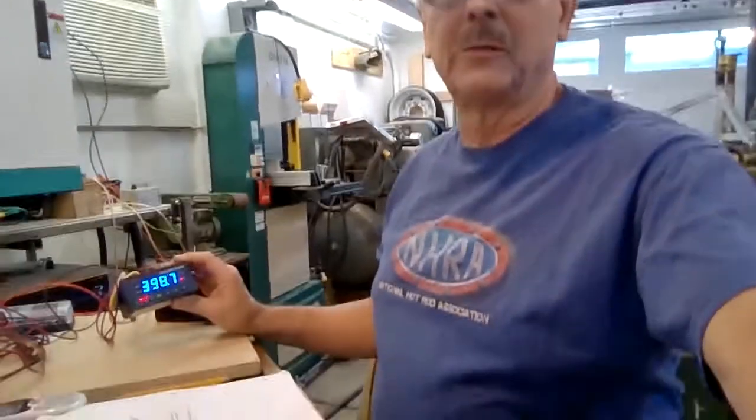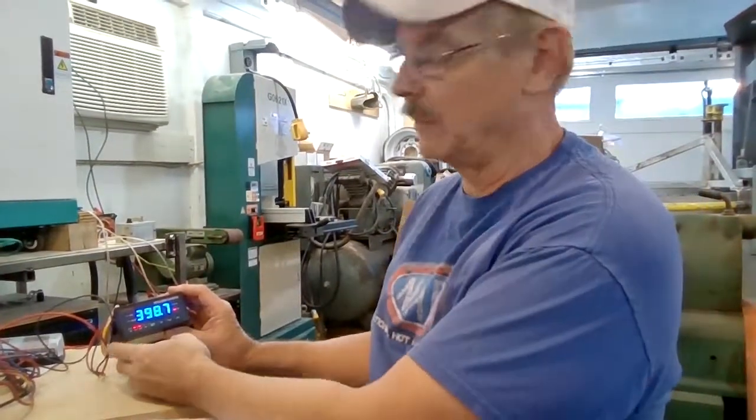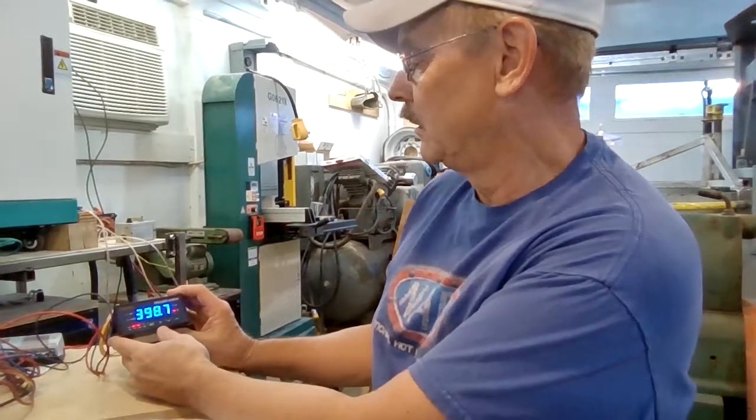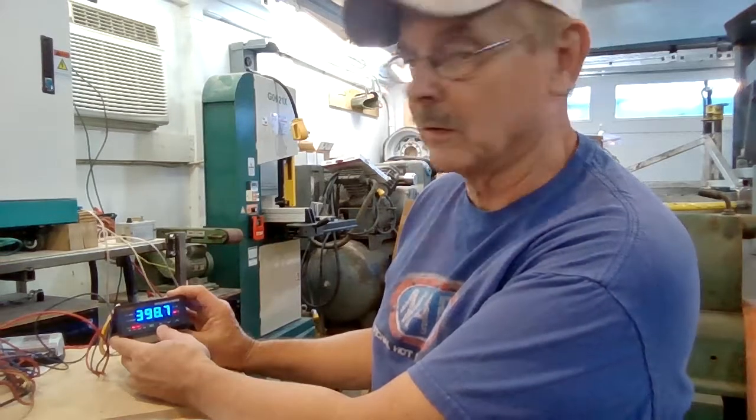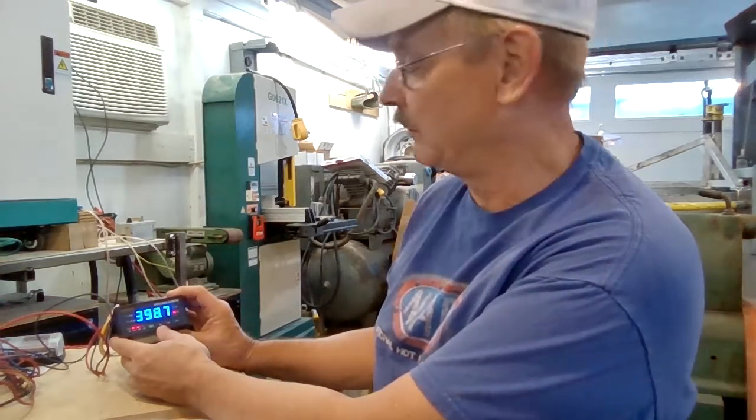This is Stan Floyd, Mesa, Arizona. We're doing a test of the JLD 404 as a temporary charge controller. It's a bright sunny day out there — currently charging at about four kilowatts. I've got the thing set to terminate charge at 403 volts, which is the maximum. We'll lower that amount later after testing.